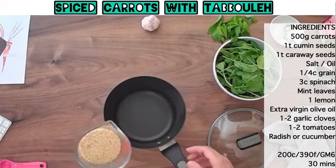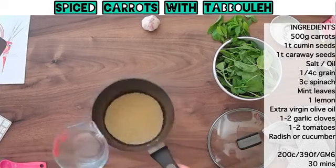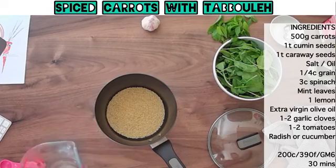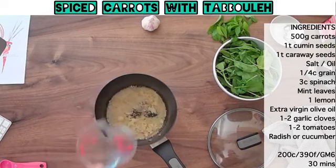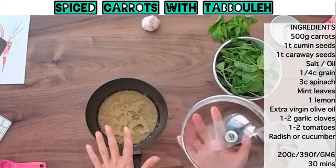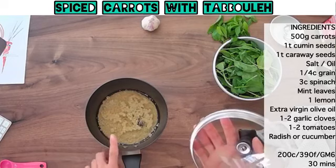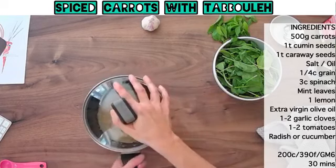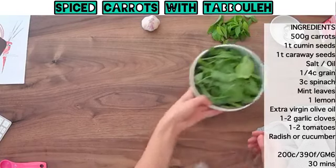I'm just going to pop this into my saucepan, then add about twice the amount of water, and then pop that onto the hob. Because it's quite a small amount, it probably shouldn't take very long to cook. I'll just bring it up to boiling point and then bring it back down to a simmer.